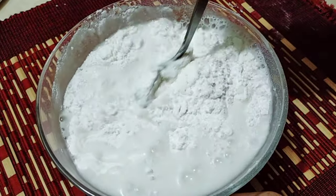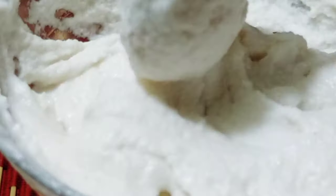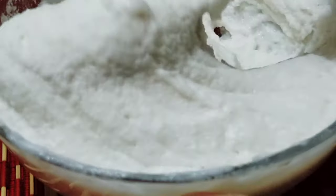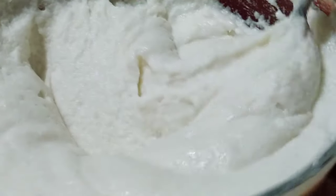Mix it very well. At first, do not add too much water — add a little at a time. When the batter reaches the right thick consistency, then add a little more water gradually. The better you mix it, the better your breakfast dish will turn out.